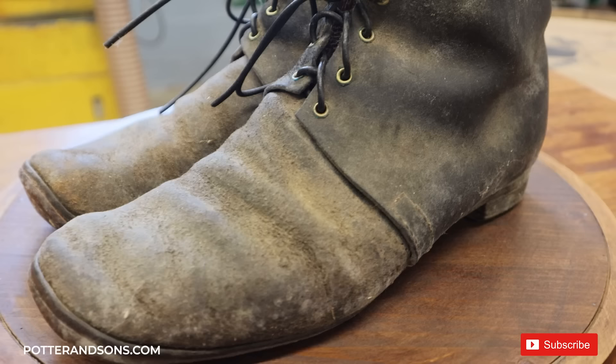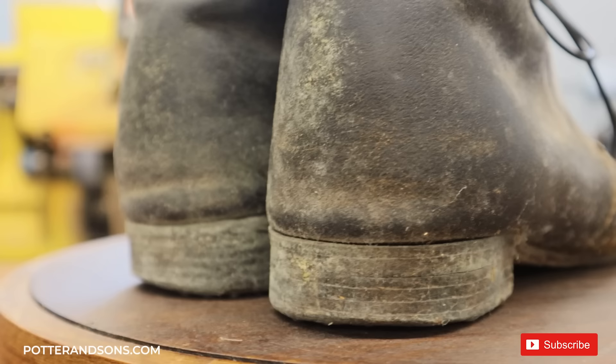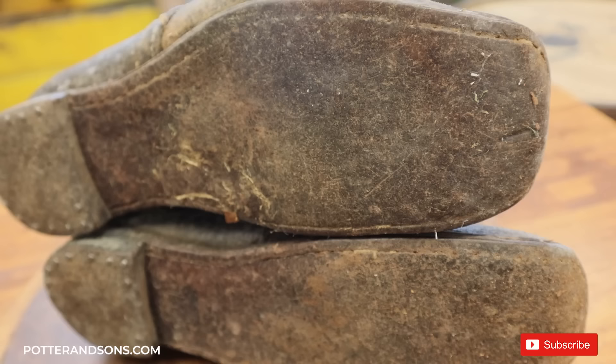Hey guys, welcome back. Today we're going to be checking out this pair of boots that would have been made back in the mid-1800s. Full disclosure, these are very authentic replica boots of what would have been made back then — they are not actually from the mid-1800s. The gentleman that sent these to us does a lot of very authentic reenactments from that period, so they have seen a lot of wear as you can see.